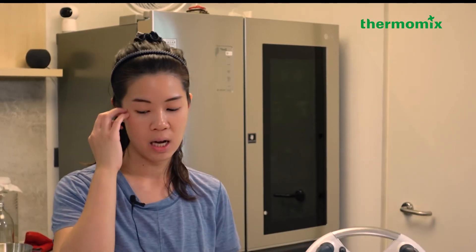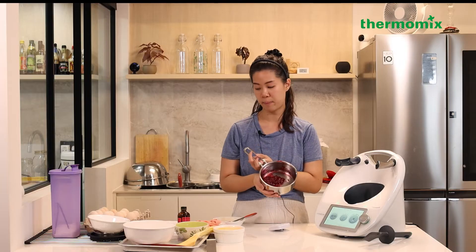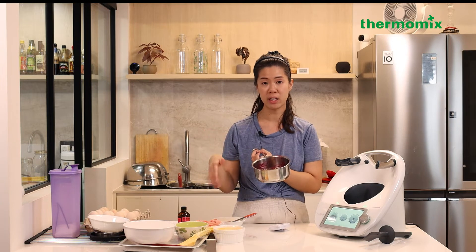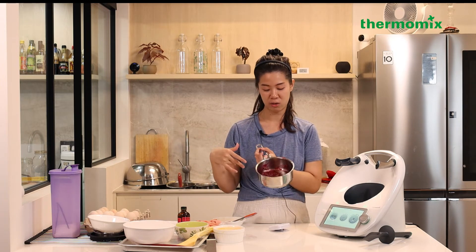The custard is resting in the fridge and the choux is done. The one thing I didn't show is the rhubarb jam, but it's very straightforward - just cut rhubarb, add sugar and lemon, and boil it down. It takes about 10 minutes and you get this jammy goodness. So we have the jam, the custard, and the last component which is the pistachio rose praline glaze.